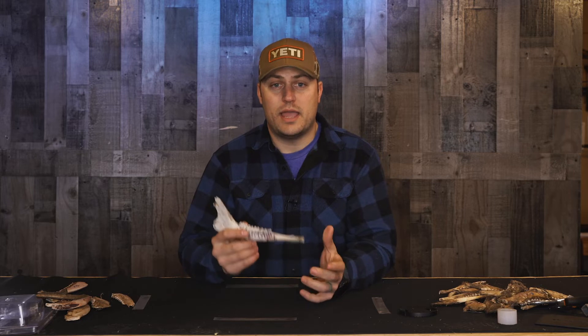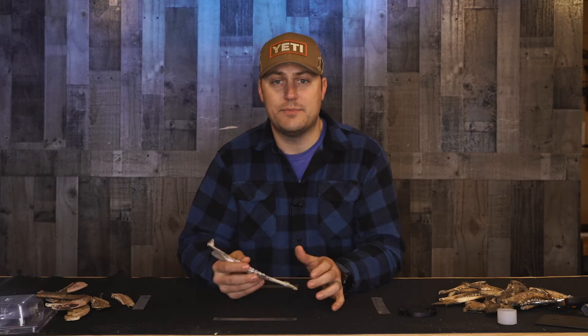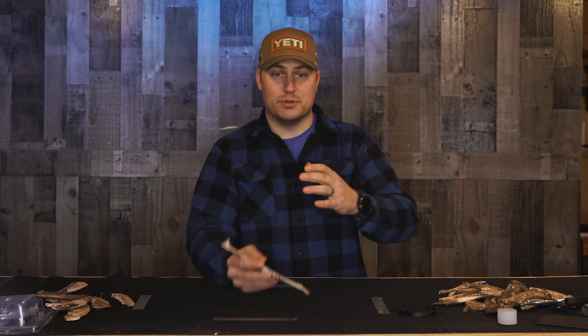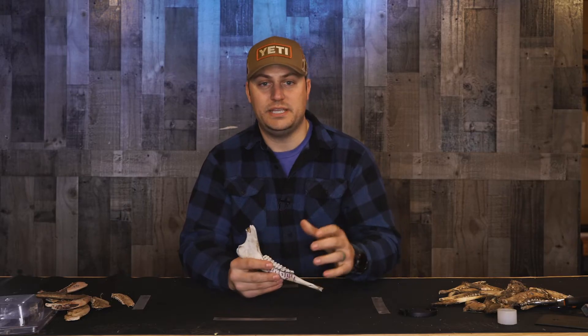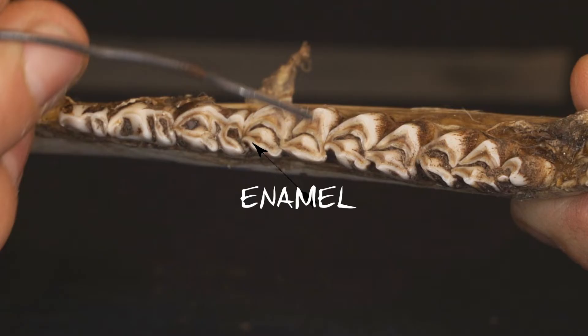Next, we take a look at our M1, which is the fourth tooth from the front. As you look at this tooth from above, what we're looking at is the dentine and the enamel. The enamel, just like in a human, is the white outer covering of the tooth. The layer below that is called the dentine. As we look at a deer's tooth from above, we want to look at the peaks on the tongue side of the mouth. The enamel will be the white clear outside edge, and the dentine is going to be that darker brown color in the middle.